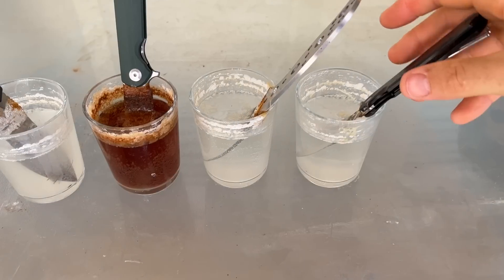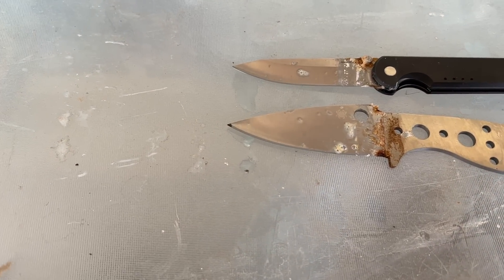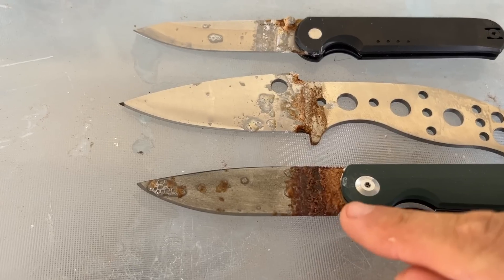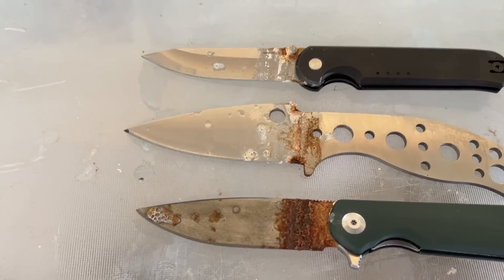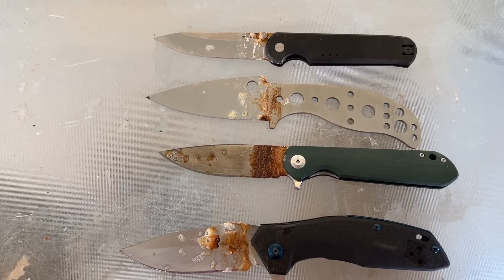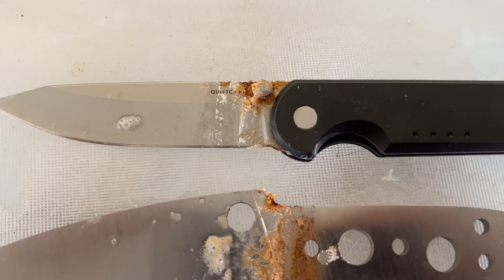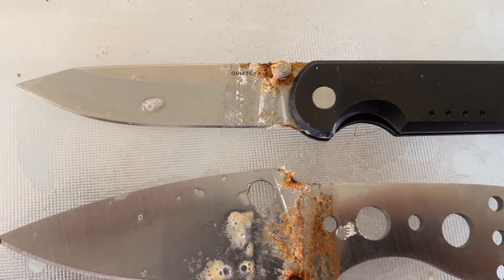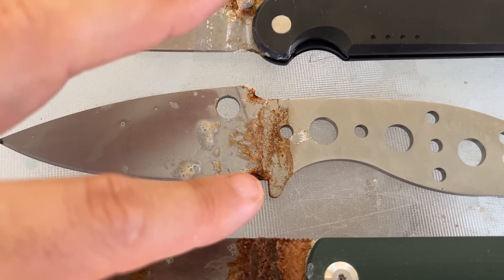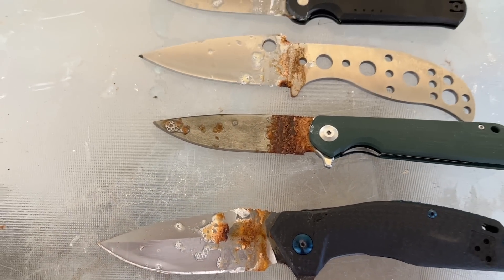Let's look at the knives though. Vanax. MagnaCut. D2. It's interesting — it truly is oxidization generally, because it's only as the blade is exposed to oxygen as the water levels receded through evaporation that's really done the damage to the actual blades. And then the S35VN there. Interesting to even get some rust on the Vanax. However, that being said, it may mostly be coming from the thumb stud, which may not be made of Vanax — I'm fairly certain you wouldn't make a thumb stud out of Vanax. The MagnaCut has some what I think is mainly superficial rust, with the exception of one spot. The D2 goes without saying. And then the S35VN has just a general patchwork smattering of rust as well.